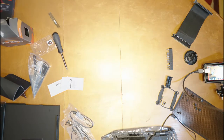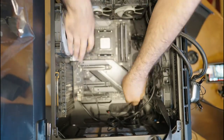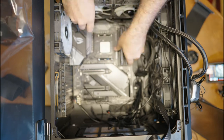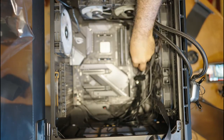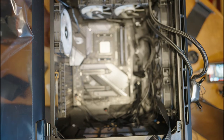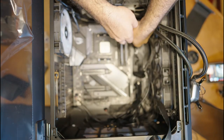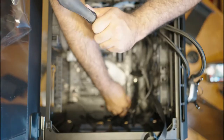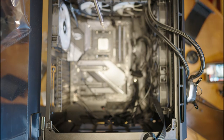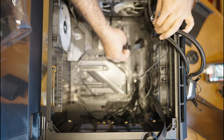With everything installed on our motherboard, we need to install it into our PC case. As you can see, the case is a mess — wires everywhere. I did this intentionally because I really wanted to start playing games after going three months without a PC. But now we're going to fix that, clean everything up, and do proper cable management so no wires are in the way.